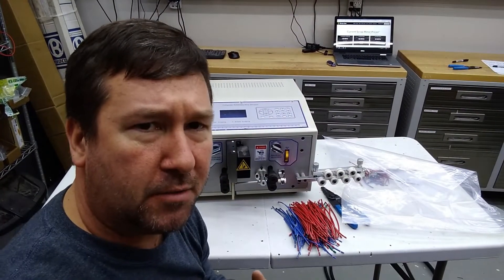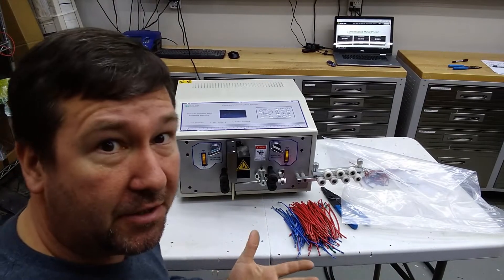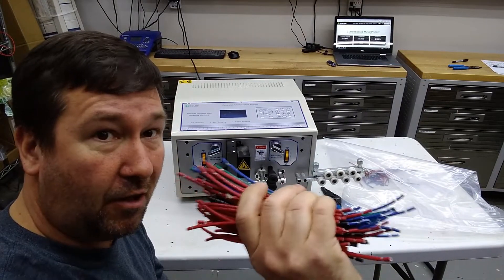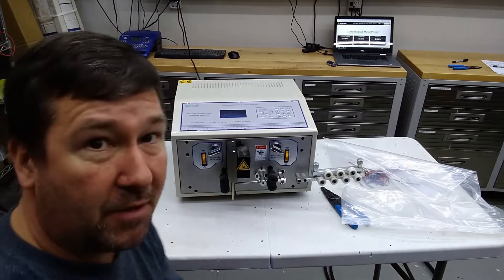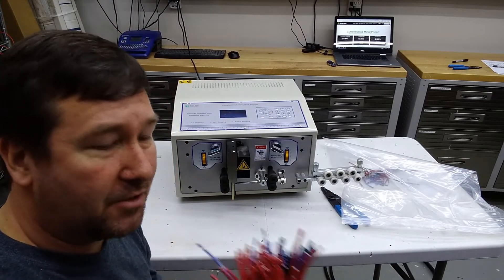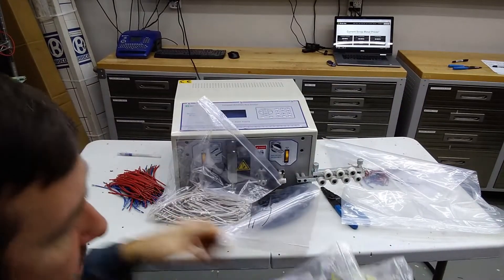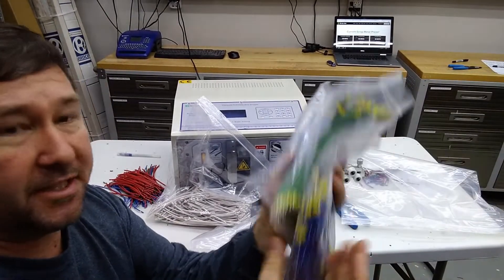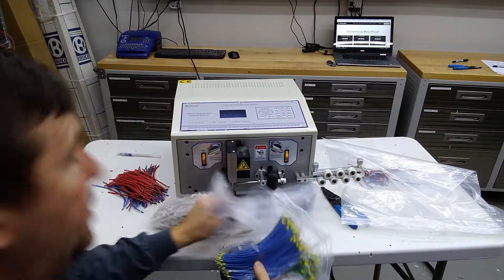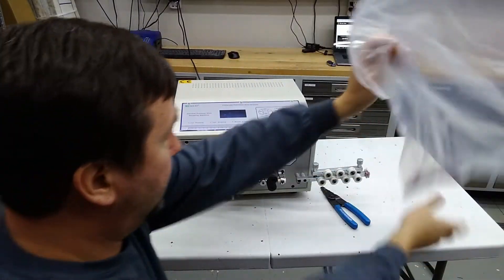Reduce, reuse, recycle — we try not to put any more wire in a panel than we have to. We cut our longer pieces into jumpers — six-inch and two-inch jumpers, depending on what we need. They get bagged — six-inch white wire, and the 18 gauge actually gets ferrules on the ends. These are trainer wires so it all gets reused, and it doesn't take me any more time to do that.